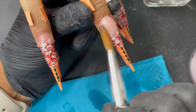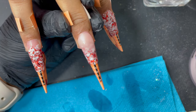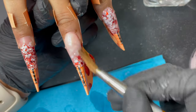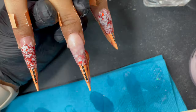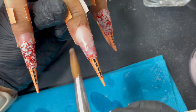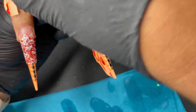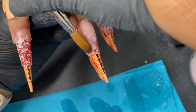After the ombre, I use clear acrylic to encapsulate the glitter portion. The ombre part already forms the cuticle and apex, so I use clear acrylic for the rest to encapsulate it. Again, make sure you cover corner to corner — don't miss any area — then move on to the next finger.